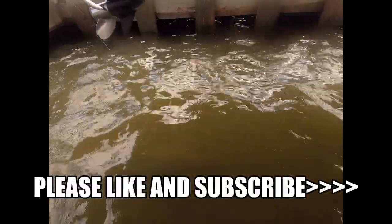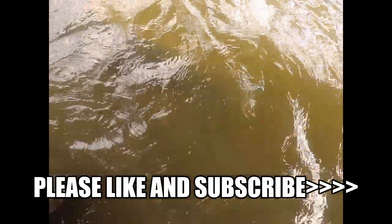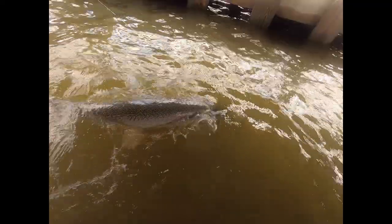Wow, look at that, C4 nation! That is what we call an alligator gar. Look at the sheer size of that thing. Wow.